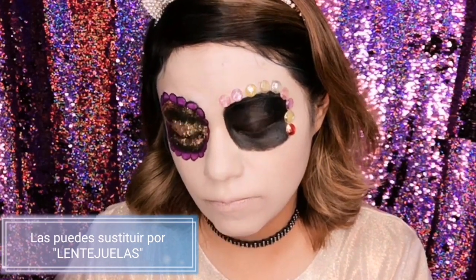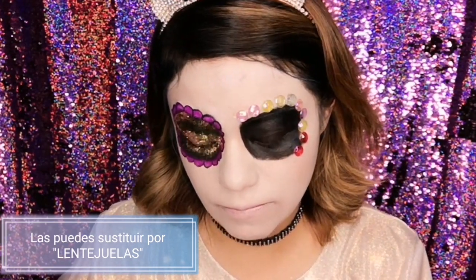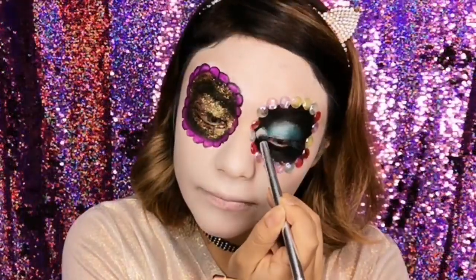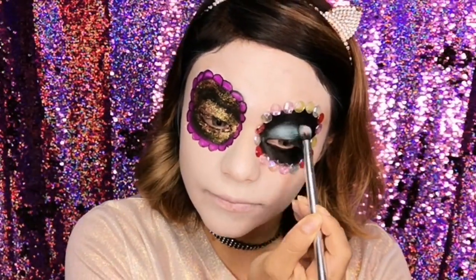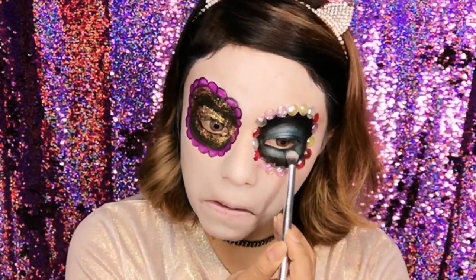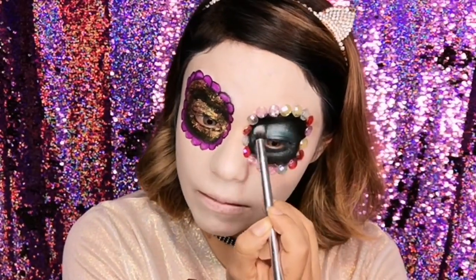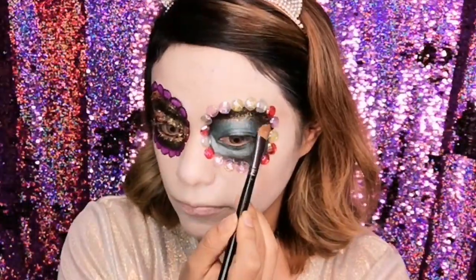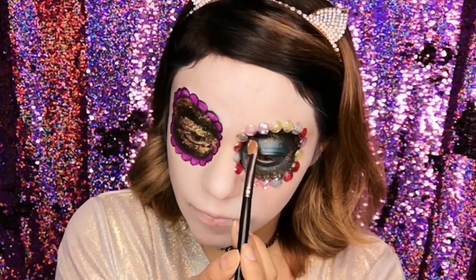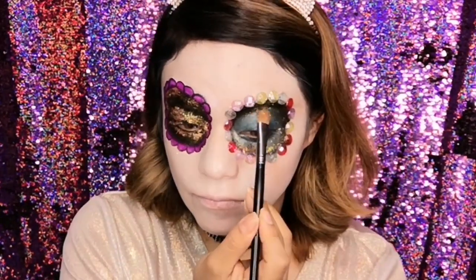De este lado no hice las bolitas del otro lado; en cambio, estoy aplicando unas piedritas que compré en el centro — súper baratas, la planilla me costó como $18 pesos. En el párpado estoy aplicando un poquito de sombra en color azul metálica. Si no tienes sombra azul, puedes usar cualquier color llamativo que te guste. Y alrededor de la sombra azul voy a aplicar un poquito de glitter naranja de la misma marca Bisú.